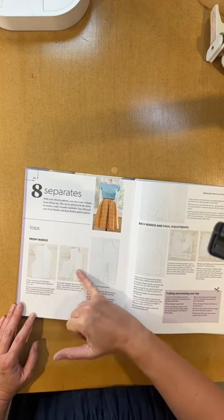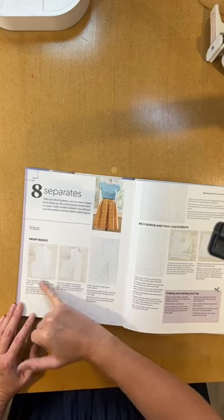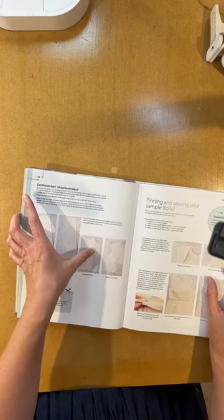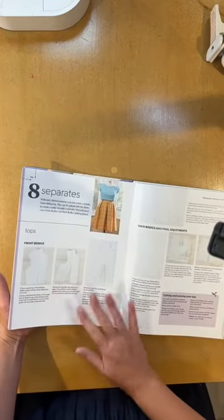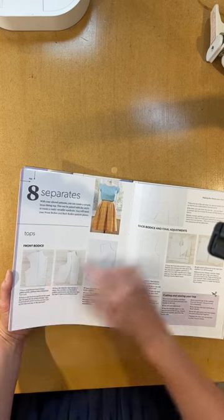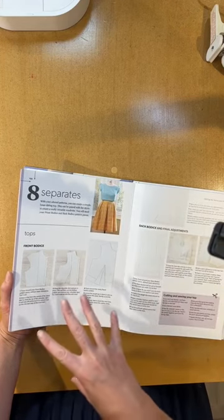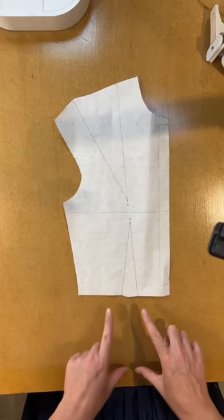The beauty of having the dart that runs from the shoulder down to the waist is if you do my cheat method — further back in the book on page 68 — the continual dart looks like you've just got a really nice neat line running from your shoulder to your waist. If you prefer your dart somewhere other than your shoulder, you can follow page 154 on separates — you remove the dart from the shoulder and for this one it goes into the waist. I'm just going to demonstrate how that works.